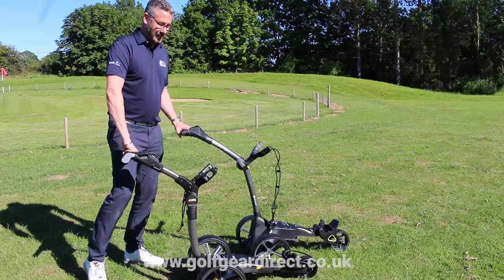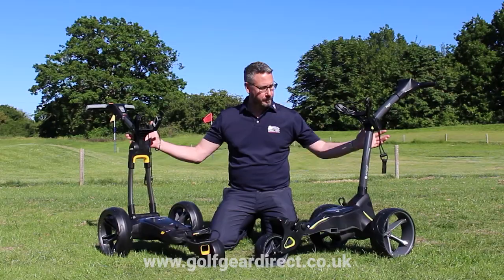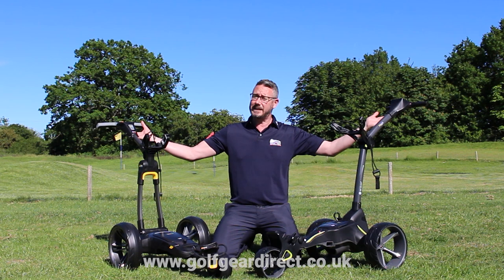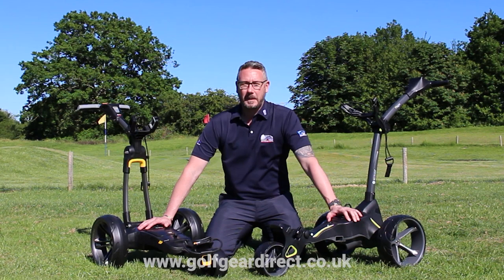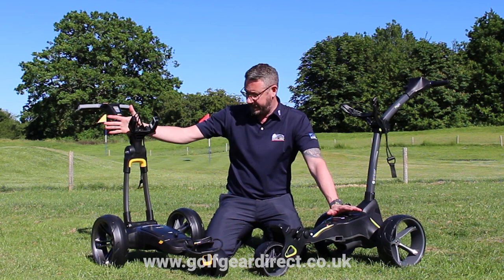They both have an automatic distance function — you can set the distance, it will go off by itself and stop and wait for you to catch up. Both trolleys come preloaded with 40,000 courses. They also both come with USB port adapters for charging your GPS devices or phones. Both batteries come with a five-year warranty — that's a full five-year warranty — but you do have to make sure you register the purchase. Jump online, put the serial numbers in, otherwise you will only get a two-year warranty. They are very strict on that and it's not one to be missed. Another main difference: the Motocaddy comes with a two-year warranty on the frame and motors, while the Power Caddy CT6 comes with a three-year warranty on the frame and associated parts.